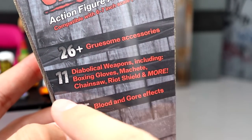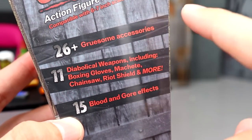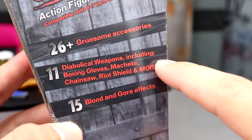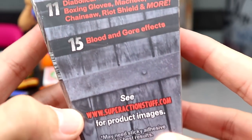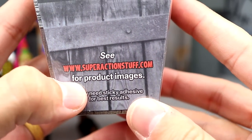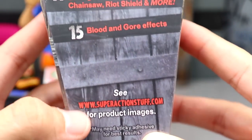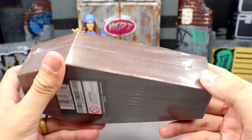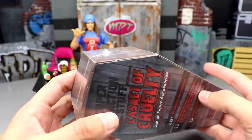The Casket of Cruelty: action figure accessories compatible with six to seven inch scale, one-twelfth to one-tenth scale, 26 plus gruesome accessories, 11 diabolical weapons including boxing gloves, machete, chainsaw, riot shield, and more, 15 blood and gore effects. See superactionstuff.com for product images. May need sticky adhesive for best results — that's for figures to hold the stuff without falling out.